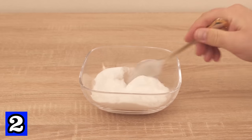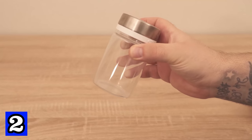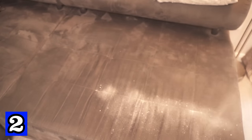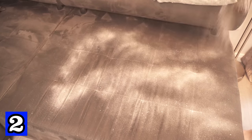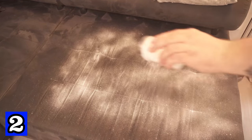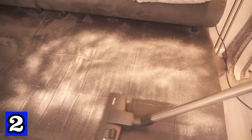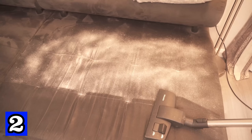If you don't have a shaker at home, it doesn't matter — you can also spread it by hand. Once it's in the shaker, spread it on your sofa, making sure you cover all the surfaces evenly. Baking soda removes bad odors, while salt removes moisture from the sofa — moisture that would otherwise allow bacteria to spread and cause bad odors. The essential oil makes the sofa smell really nice. Leave it on for about 5 to 6 hours and then simply vacuum it off.